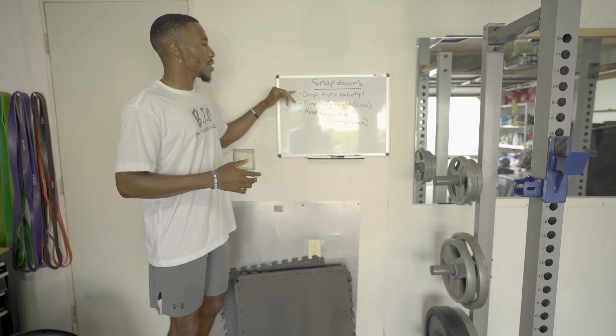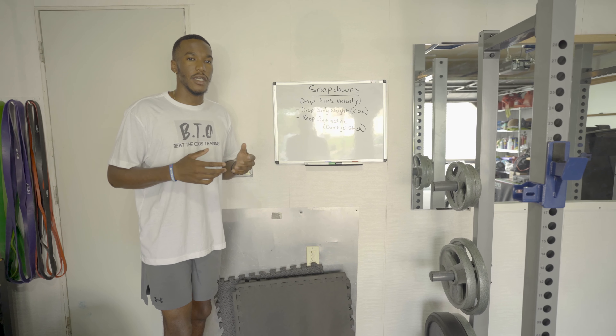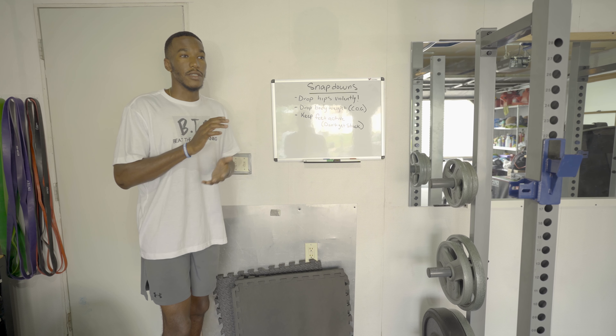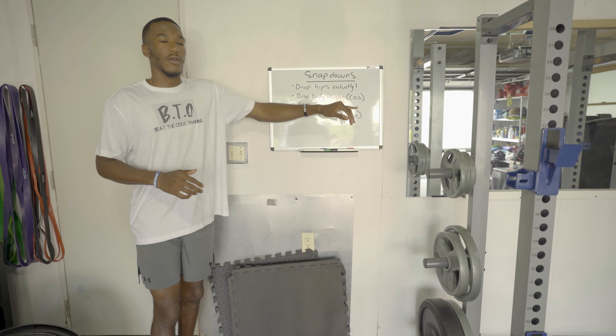The first thing I always look for is: do the hips drop violently? You hear a lot of coaches say 'snap the hips' and everything. That is so important because it leads to this second point of dropping your body weight or your center of gravity.